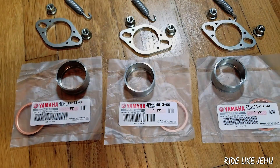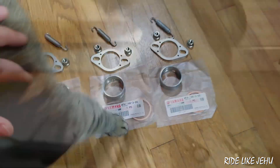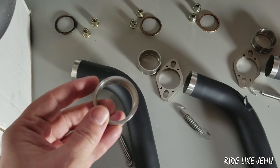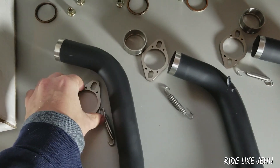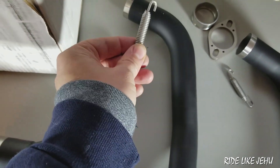You'll need to buy a new set of those copper gaskets — they're about five dollars each. The new system attaches to the cylinder head differently: there's an intermediate piece that presses against the copper gasket, held by a similar flange, but that piece is not attached to the pipe in any way except by a spring.